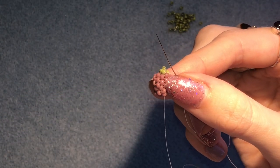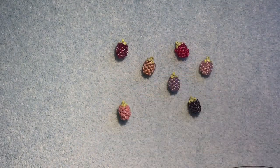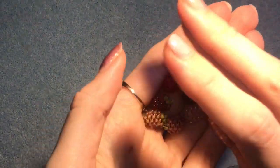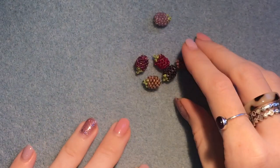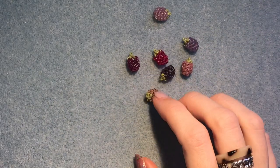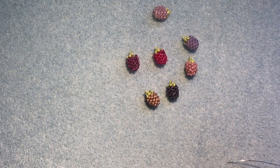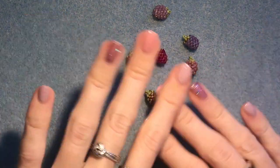That's it! Now all you need to do is tie off, tie some knots, and cut off your threads, and you're finished. I hope you enjoyed this video and were able to make one of these really cute tiny little berries. Share any pictures with me on Instagram at beading_by_Hannah, subscribe to my channel for more videos, comment below what else you'd like to see, and like this video if you enjoyed it. Thanks so much for watching — I'll see you next time, bye!